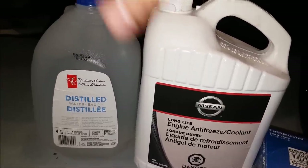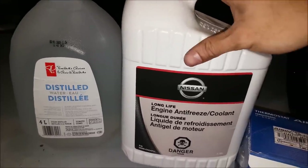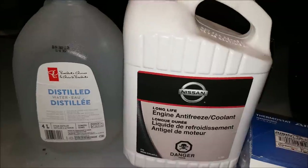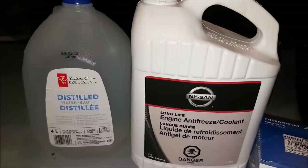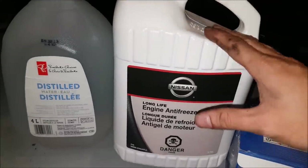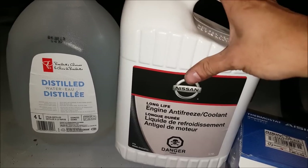The interesting thing is water has the ability to exchange heat very well, but it has a very low boiling point. So when you add coolant, the coolant will actually raise the boiling point. But if you went straight coolant — 100% — it doesn't exchange heat that well. That's why they introduced a 50-50 mix, so you can run it in the summer and also the winter and not have to worry about it. You also have to run coolant because water isn't great reacting with metals — this helps prevent corrosion and helps the water pump last longer.